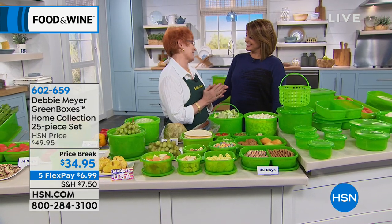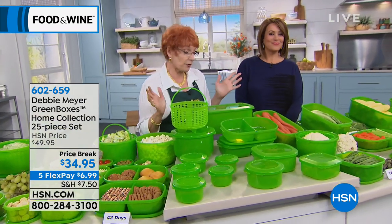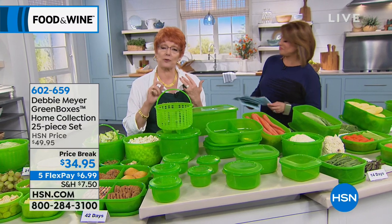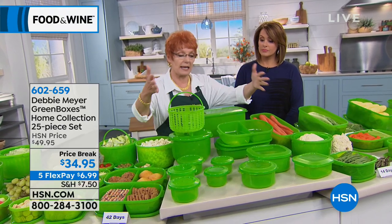Welcome, darling. Happy anniversary. Thank you so much. It's been wonderful to be here all these years. Thank you for loving my products and for saving money with me, because that's what it's all about — getting your food into your family instead of the garbage can, and getting your money back into your pocket, because you're not re-spending the same money.